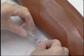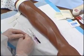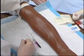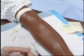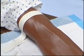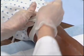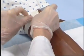Place extremity straight and in dependent position if possible. Place absorbent pad or towel under arm. Place equipment close to work area. Place a tourniquet four to six inches above the site selected. The antecubital fossa is most commonly used.